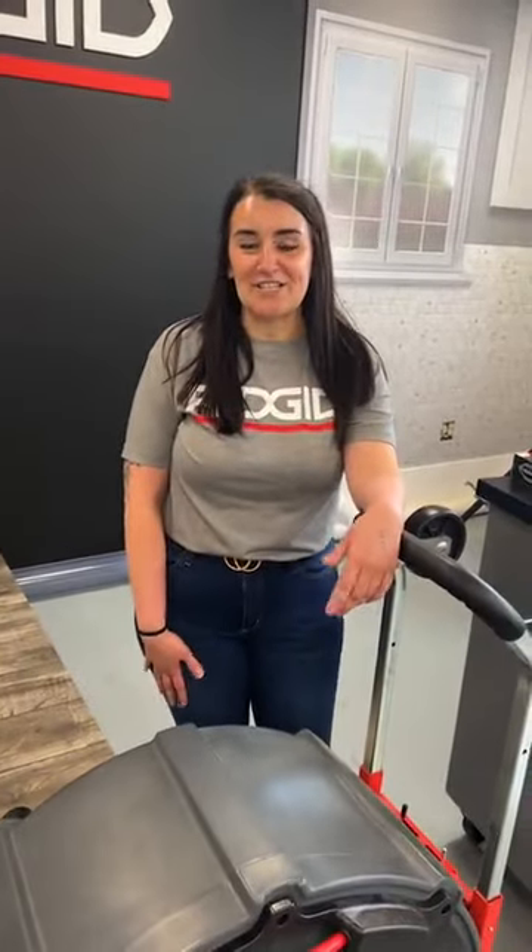Hey everyone, it's Maddie here with RIDGID, and you're tuning in to another JobSite Live. We're here in our global headquarters in Elyria, Ohio, at our Schoolhouse Training Center. Today we're super excited to talk to you about our whole lineup of flex shafts, especially our newest one, the K912. A few housekeeping items: if you have any questions, feel free to put them in the chat or use the question mark icon at the bottom of your screen. There will also be a few lucky viewers who will win some RIDGID swag — a few hoodies — and we'll DM you at the end. I'm going to pass it over to Shelby to kick us off.